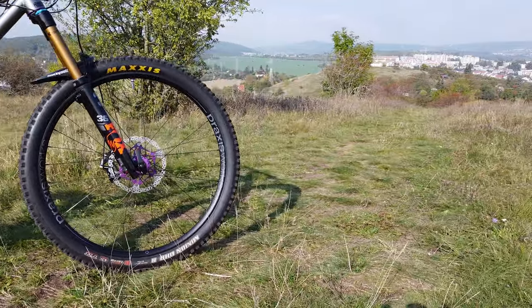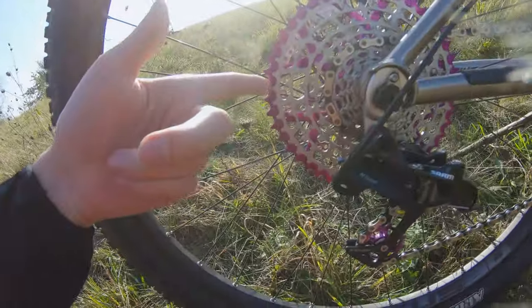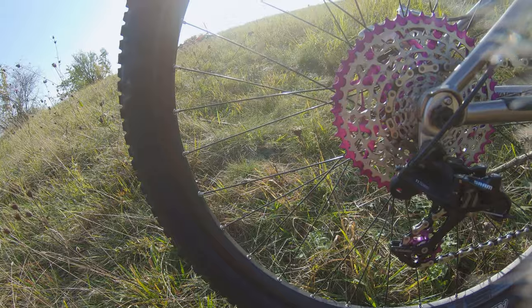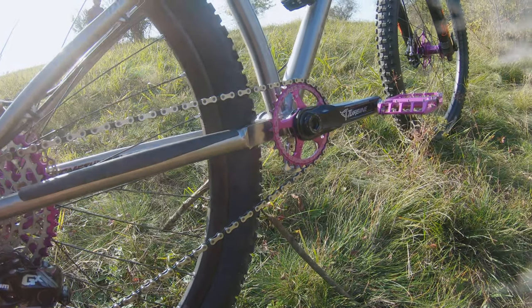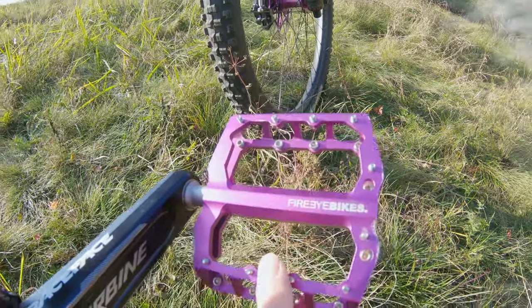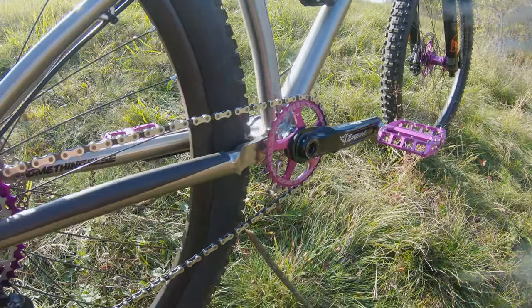I've got a little purple coax from Hope. I could swap the whole package and the coax for the Garbarok ones, but maybe one day — not yet. Race Face chain ring, Race Face bottom bracket, Race Face cranks. Pedals are Fire Eye — it's perfect grip, I really like them, and they have matching color, so bonus points.